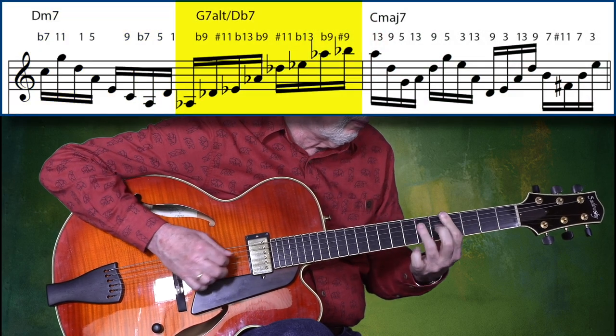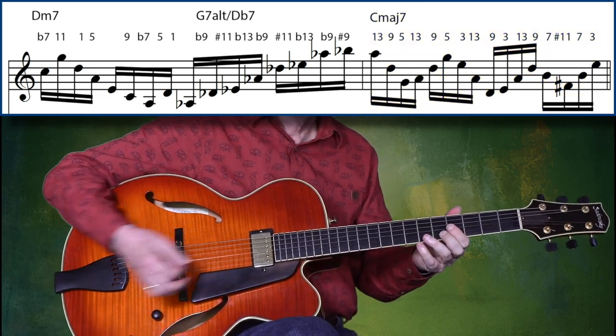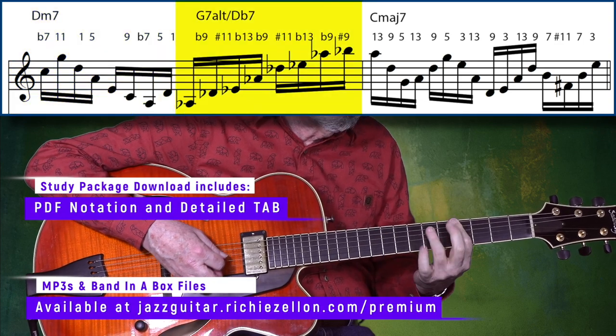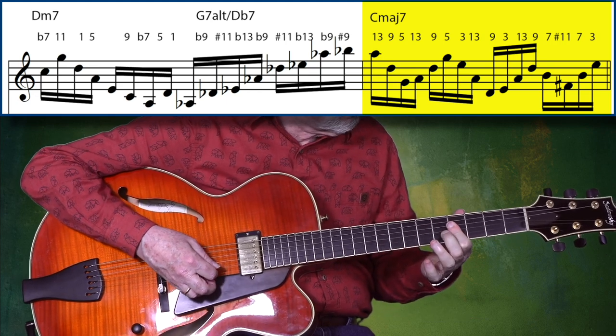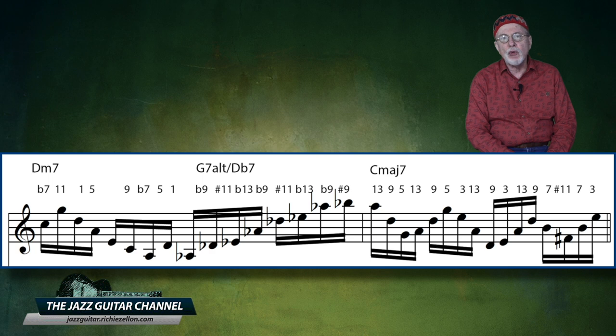This first one is based on an exercise from Joe's book, Structures from the New Millennium. It's a major 2-5-1. This is a splendid example of a line based on quartal harmony without any outside notes — that is, everything is diatonic in relation to the prescribed chords.